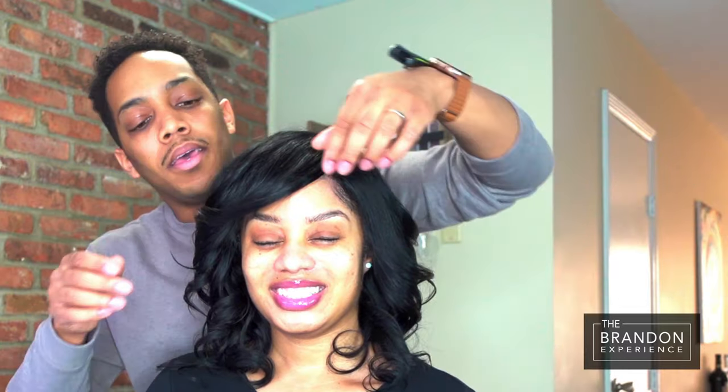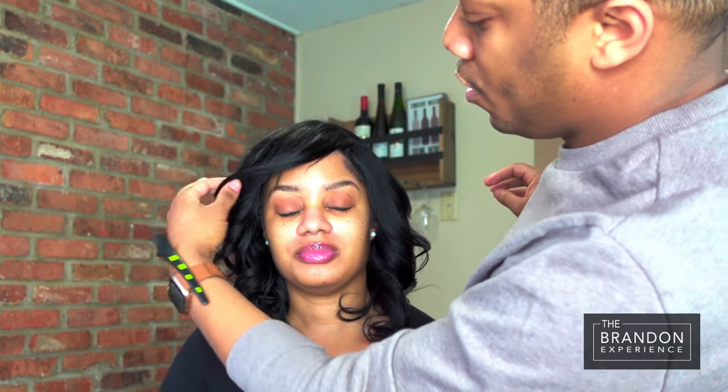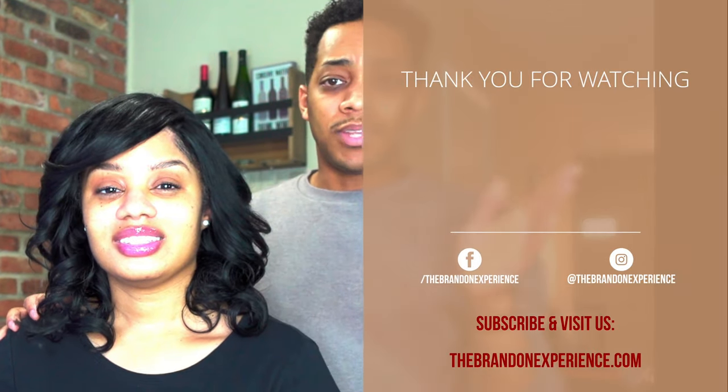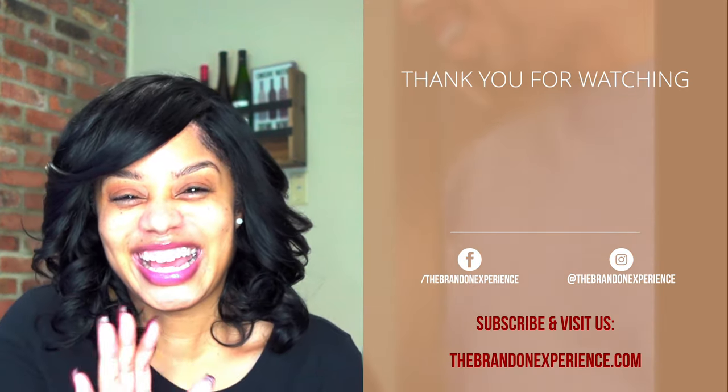Go ahead and pull your hair towards the front to give you a little fullness around the face, lay your edges, and then you've got the bang in the front ready to go. I hope you all have enjoyed this look — it's super simple, you can do it in a very short amount of time. It's a very classy look; it gives you a little drama, a little flair, but it's presentable and acceptable for every occasion. Be on the lookout for our next video next week — more fun to come here on the Brandon Experience. Everyone please stay safe, and I will see you all next week, same time, same place, same channel. Bye guys!